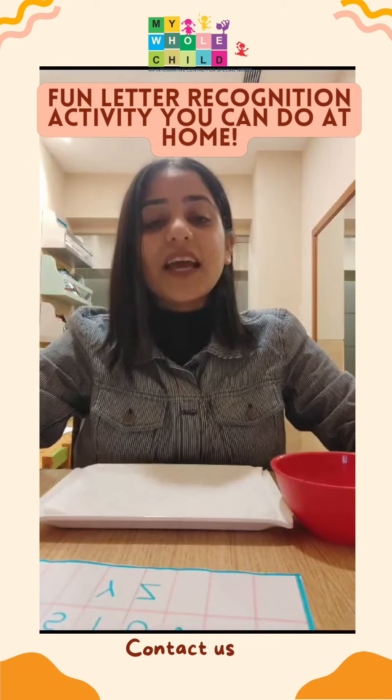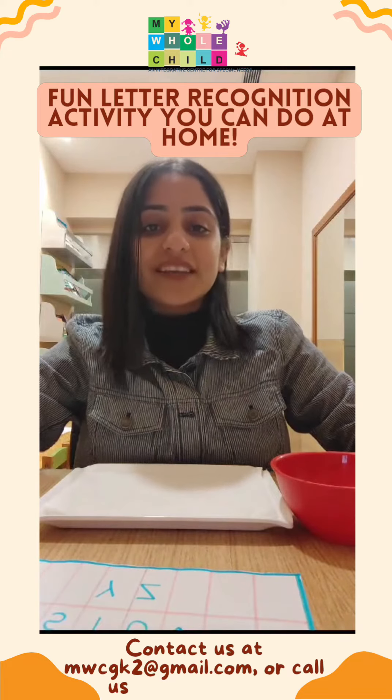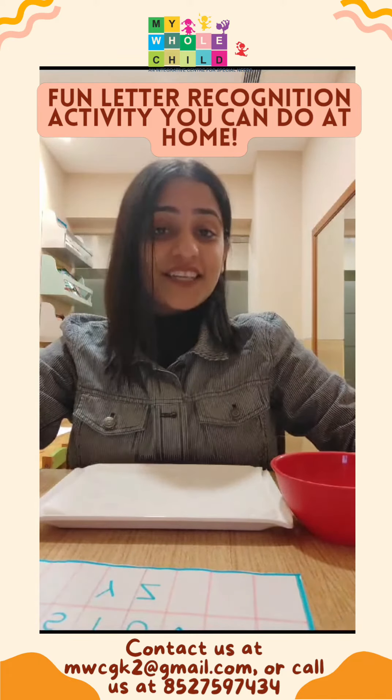Hey everyone, my name is Bhakti and I'm a special educator at My Whole Child. Today I'm going to share an activity which will help your child to identify and recognize letters in a very fun way.